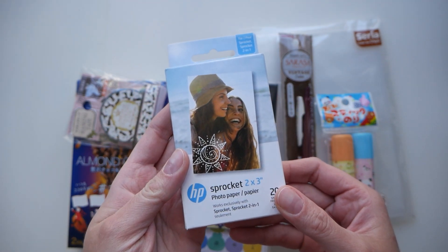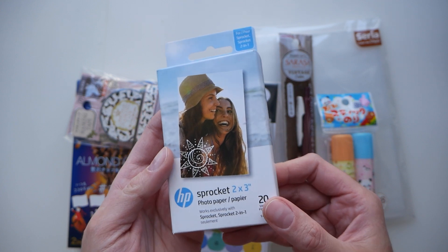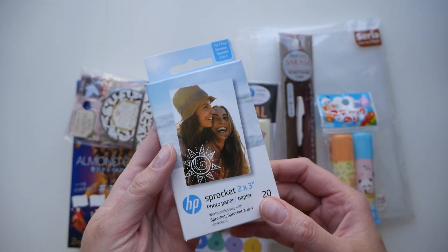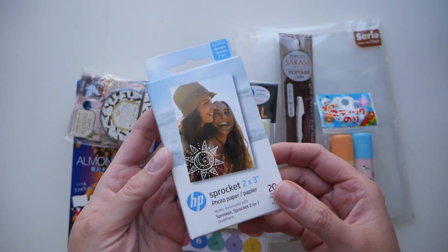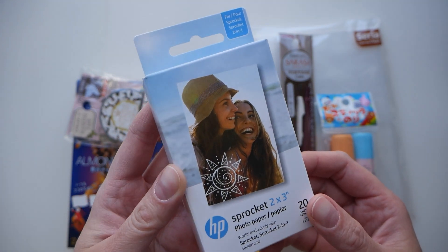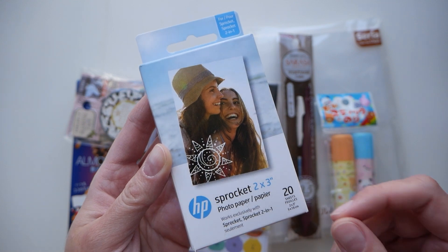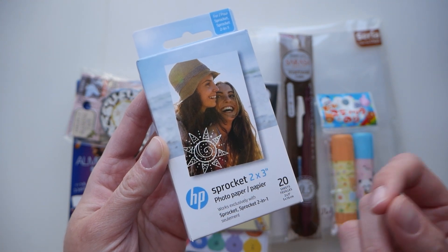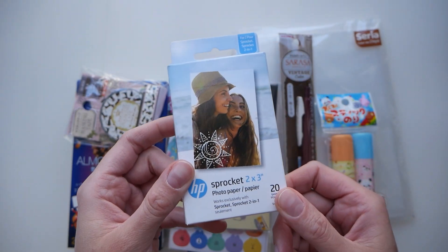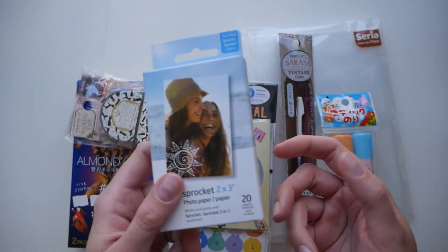I'm thinking about getting a Fujifilm printer as an alternative to make more Polaroid style pictures. But I also have my new Fujifilm camera, so I don't know if I want to do that. If anyone uses a similar zinc paper technology to print pictures, whether Canon or any other brand, let me know. I'm really curious because I don't want to stop using sprocket, but it's also not the best.